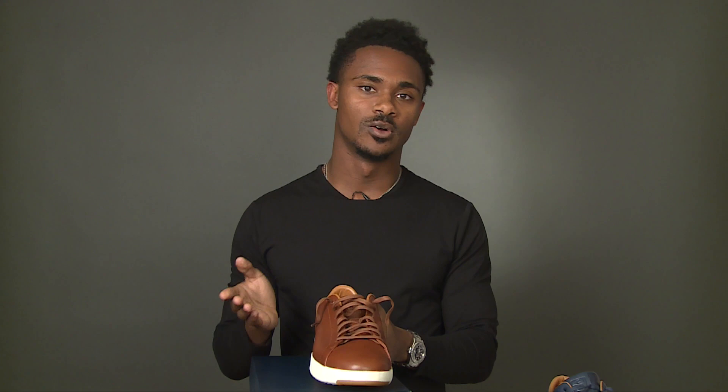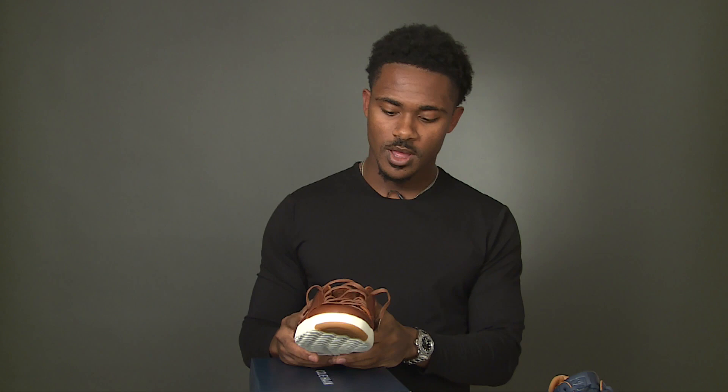On the Cole Haan website you can expect to pay about $150. Retail might be a little higher depending on taxes, which vary from state to state, so maybe around $160 plus. For sizing, I would say these run about a half size big — I'm usually a 10.5 and the 10 fit me well, so consider going a half size down for the proper fit.